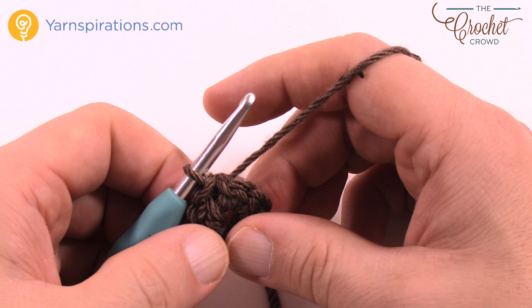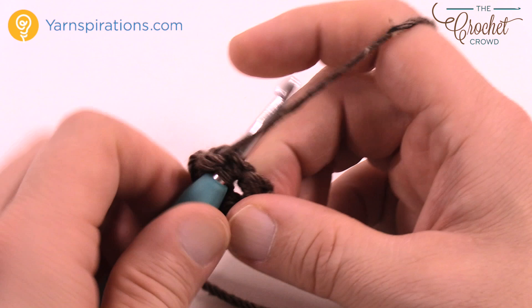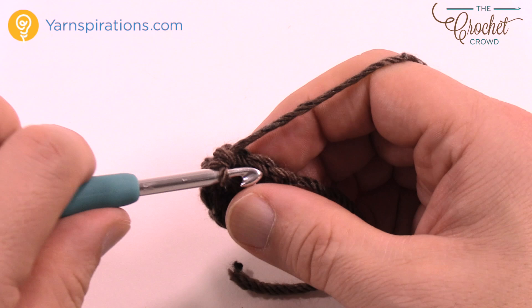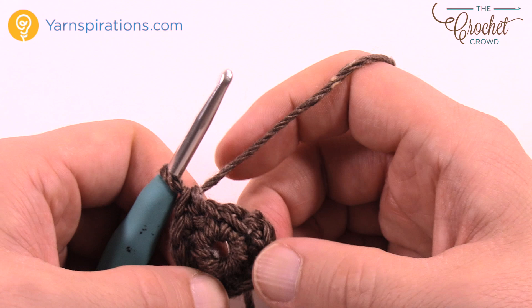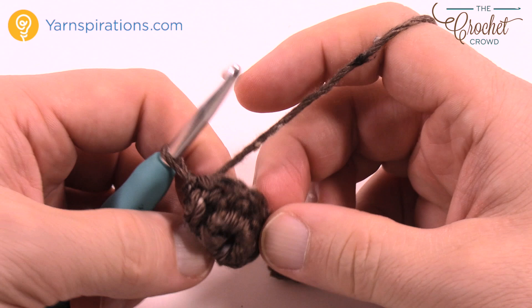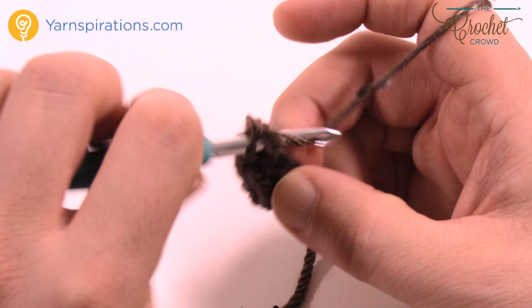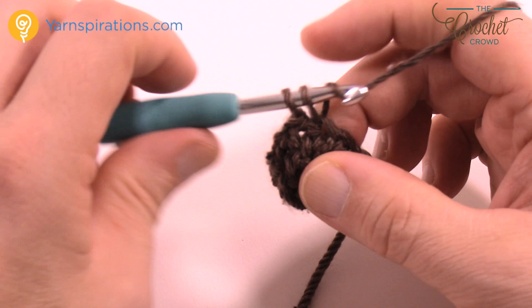Round number two: chain up one, then one single crochet in each stitch going all the way around, and join with a slip stitch when you get back to the other side. Just one single crochet in each stitch. It says repeat the second round two more times, so chain up one, do one single crochet in each, join with a slip stitch, then do it one more time — two more rows total.